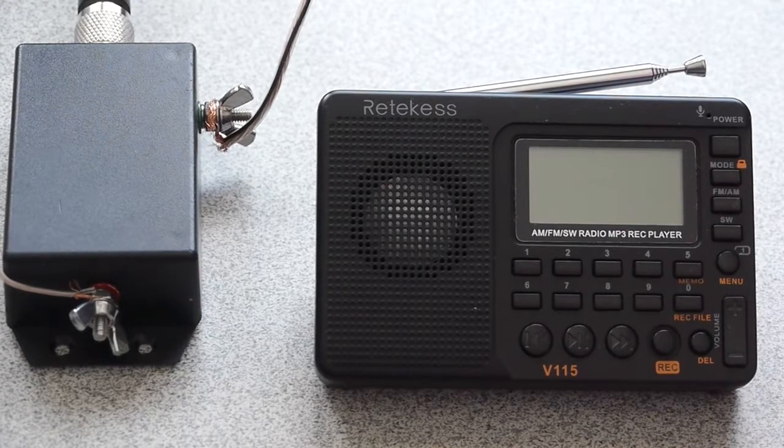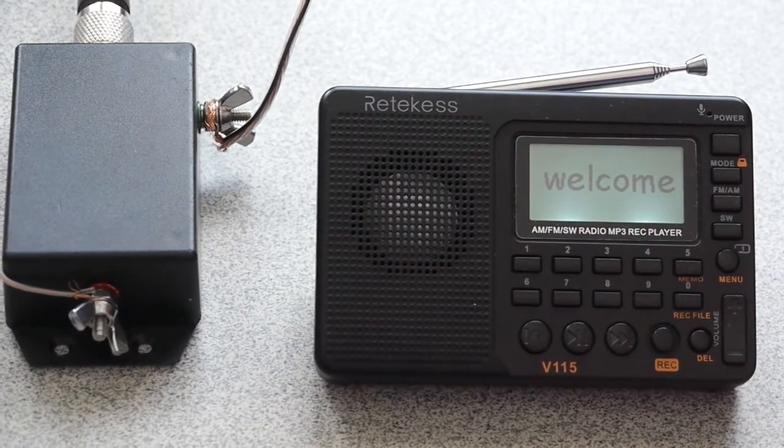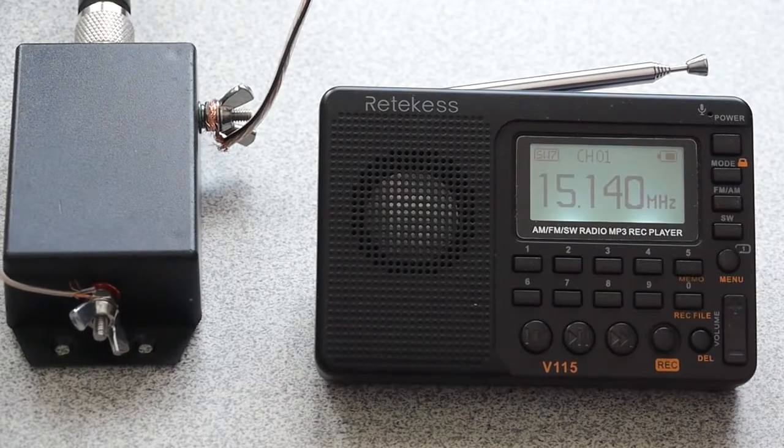The first thing you see to the left of the radio is just a small balun that I use for my other radio work, but attached to it is just a very long — about 150-foot — wire. It's not attached to the radio at all right now. I'm tuned to Radio Havana, currently on 15,140 kilohertz, or 15.14 megahertz.